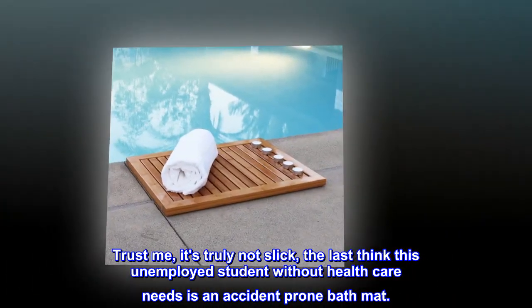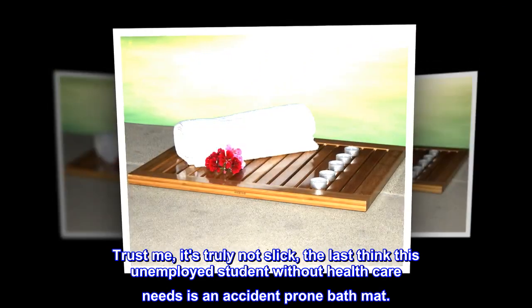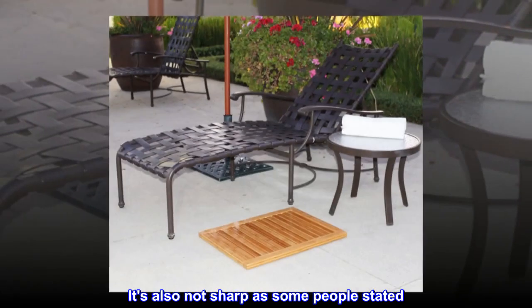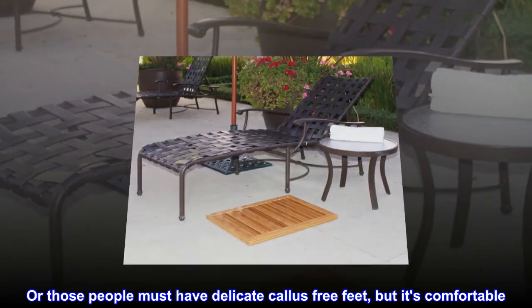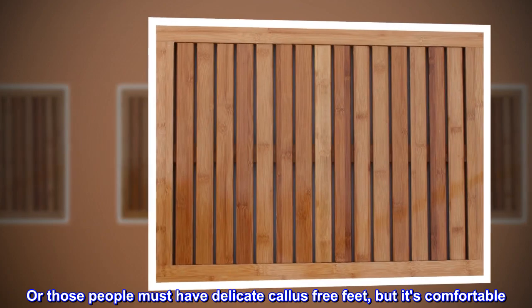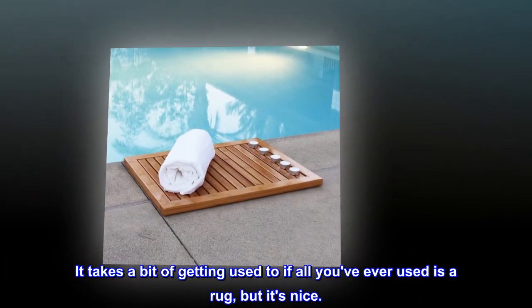The last thing this unemployed student without healthcare needs is an accident-prone bath mat. It's also not sharp as some people stated — or those people must have delicate callus-free feet — but it's comfortable. It takes a bit of getting used to if all you've ever used is a rug, but it's nice.